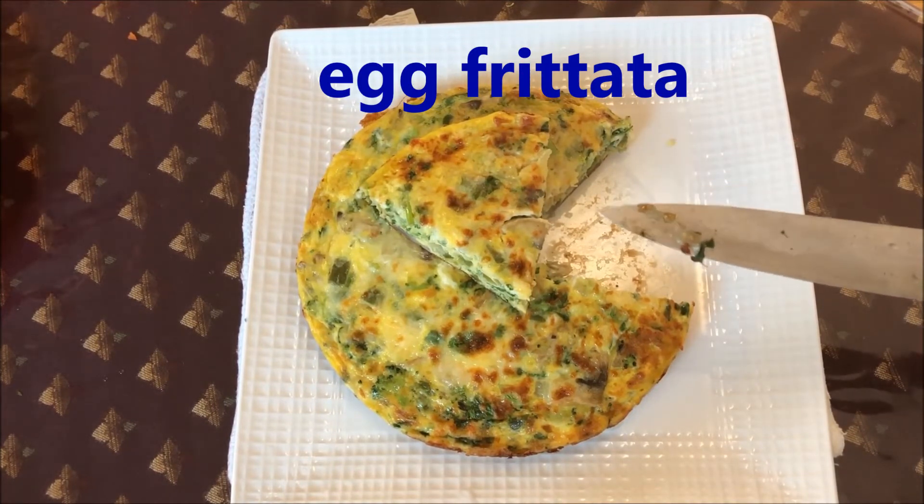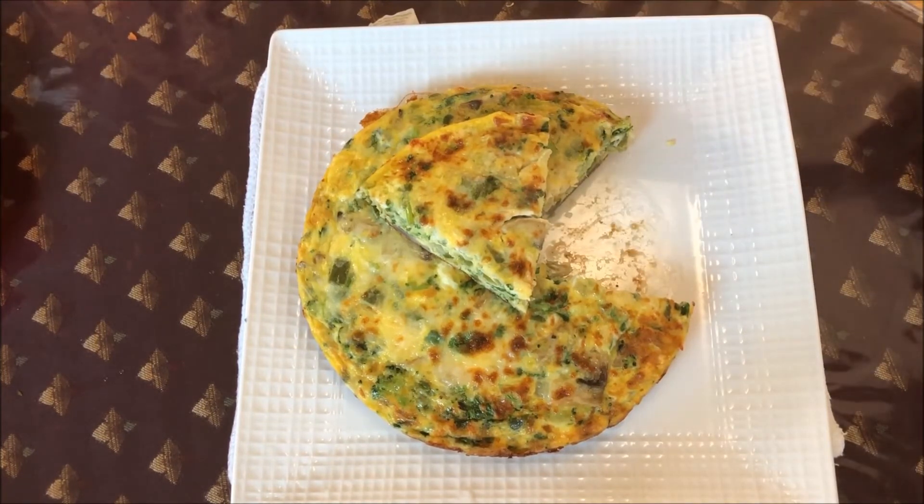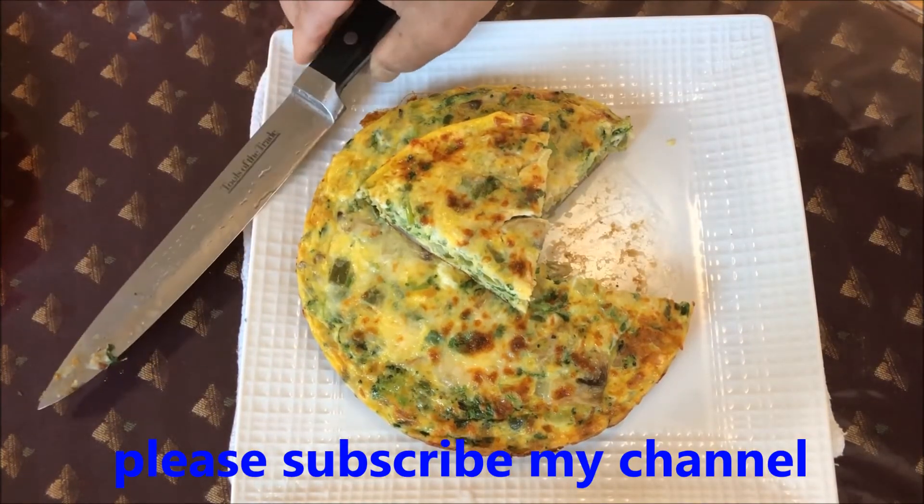Don't forget to subscribe to my channel and share my video. Thank you very much and have a nice day, bye!